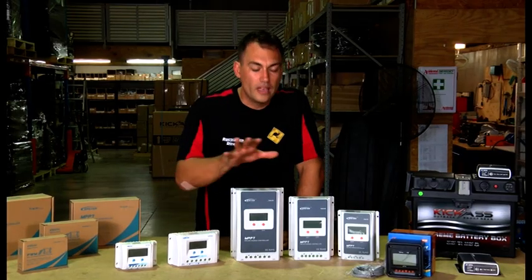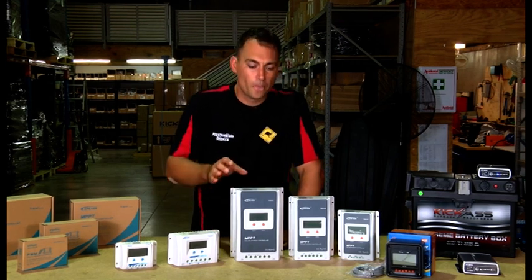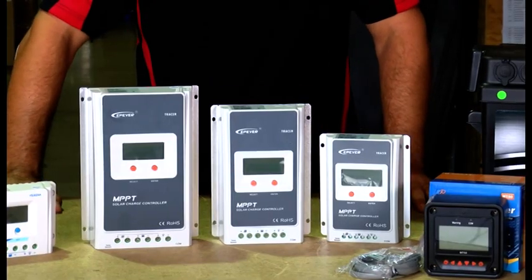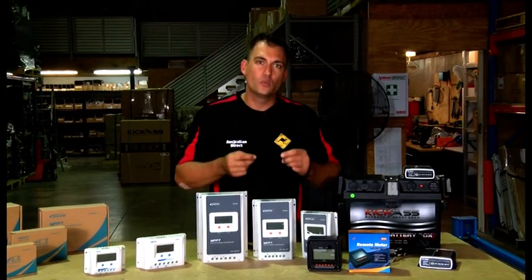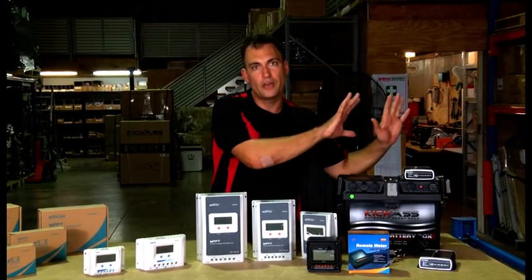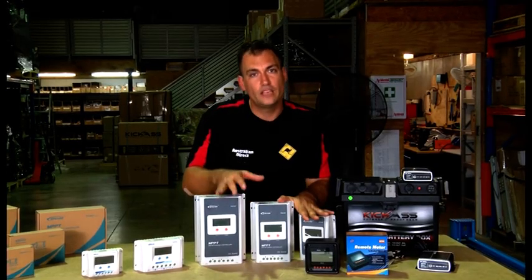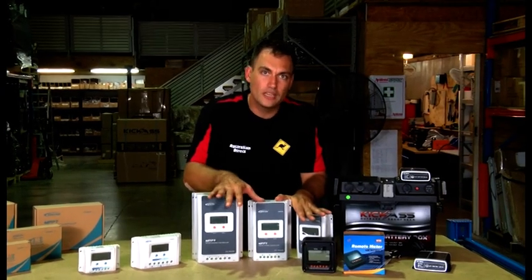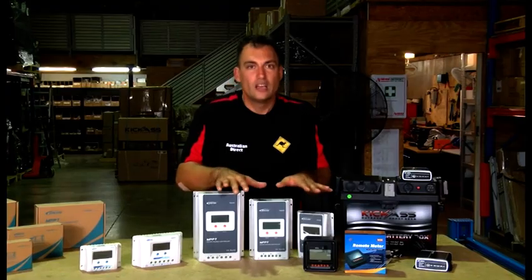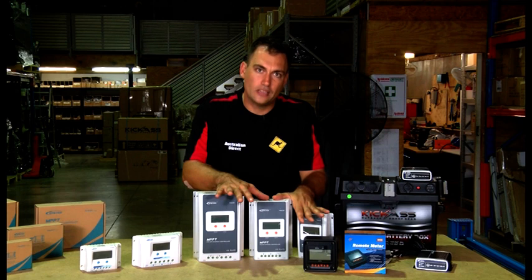You can Google PWM or MPPT and do your own research to find out the difference. MPPT controllers — Maximum Power Point Tracking — are the latest technology in solar controllers, and these units ensure you get the maximum charge from your solar panels through to the batteries. Yes, they are a little more expensive, but if you can afford them I suggest you go for them. Hypothetically, you can get up to an extra 30% charge rate by using MPPT controllers.